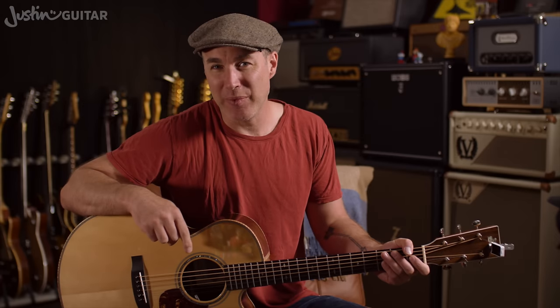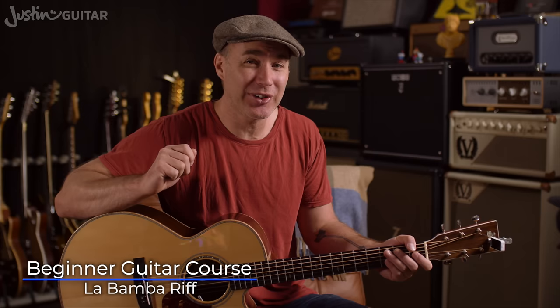Hey, how you doing? Justin here. Today we are checking out the riff for La Bamba. It is an absolutely super fun riff for beginner guitar players.